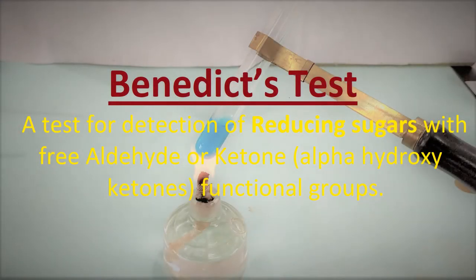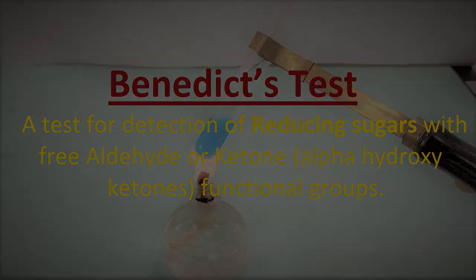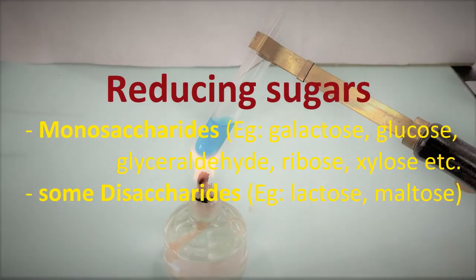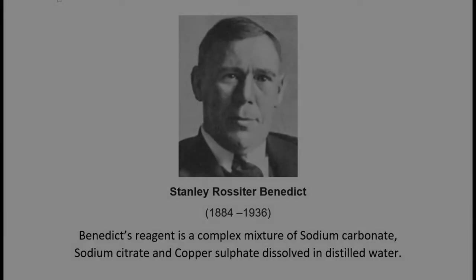Benedict's test is a biochemical test commonly employed to detect the presence of reducing sugars with free aldehyde or ketone functional groups, specifically alpha-hydroxyketones. Reducing sugars include almost all monosaccharides such as galactose, glucose, glyceraldehyde, ribose, xylose, etc., and some disaccharides like lactose and maltose.